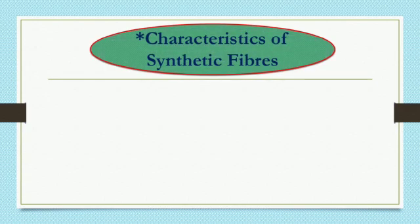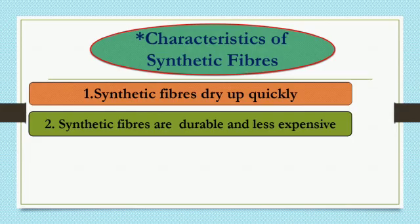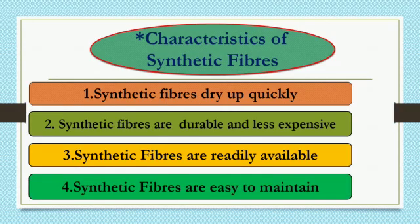Characteristics of Synthetic Fibers: First, synthetic fibers dry up quickly. Second, synthetic fibers are durable and less expensive. Third, synthetic fibers are readily available. Fourth, synthetic fibers are easy to maintain.